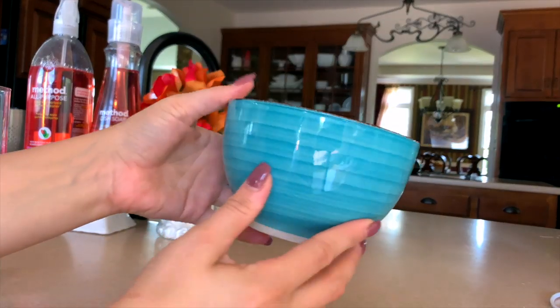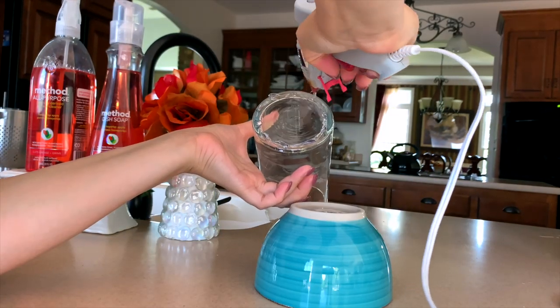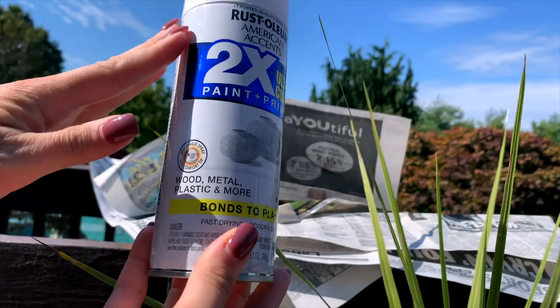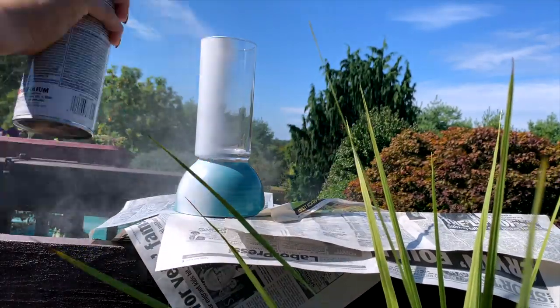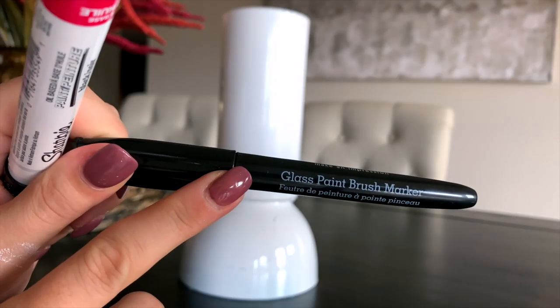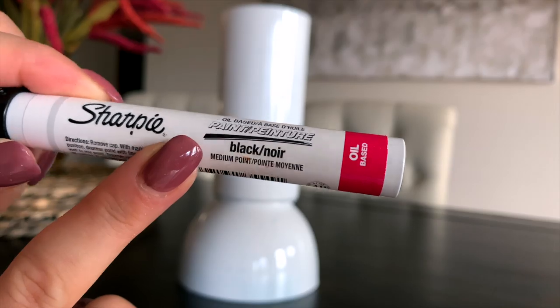Next, I'm taking this bowl from Dollar Tree, placing it upside down, and then gluing the bottom of this vase onto the top of the bowl. I'm using some hot glue because I may decide to take this apart in the future to make something else with it. But you can use something more permanent if you prefer a stronger hold. Then we're just going to take this outside, paint the whole thing white, and once it's dry, I'm coming back with a black Sharpie.